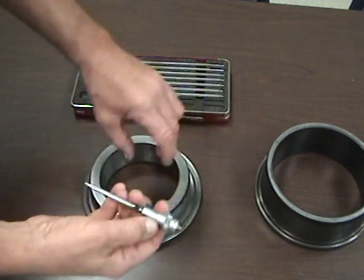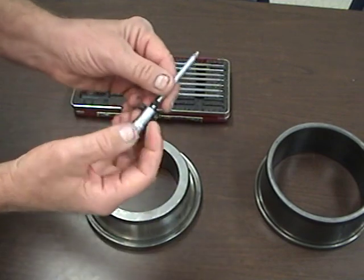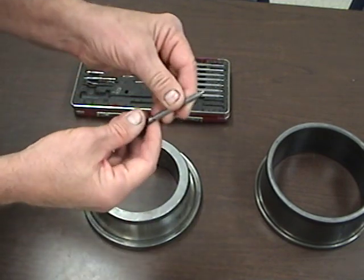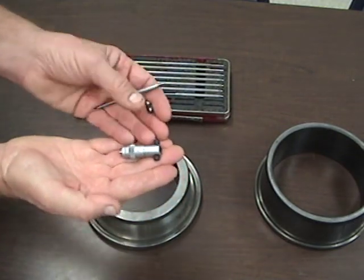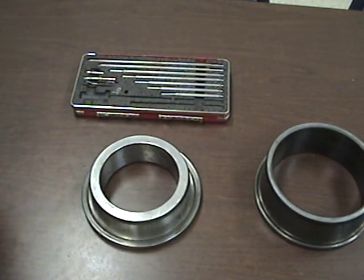So that's the diameter of the inside of this ring by using the interchangeable spindle Starrett micrometer. Good luck with that lab, and if you have questions, let me know.